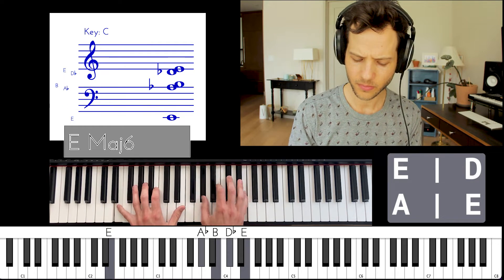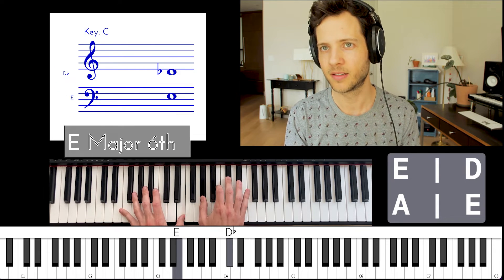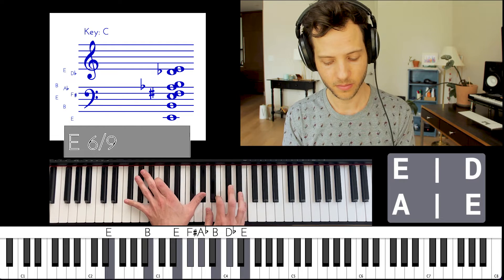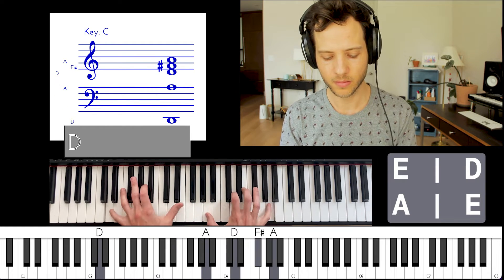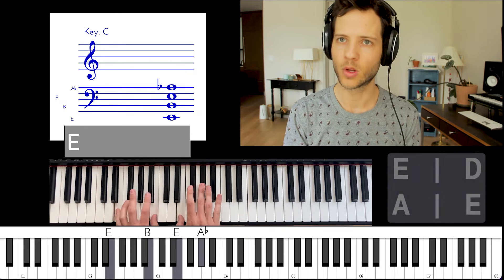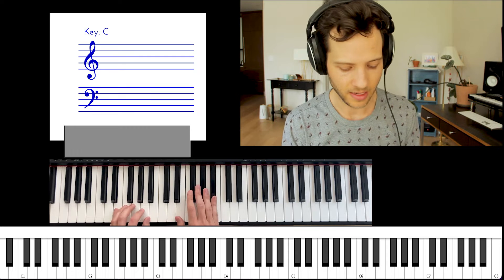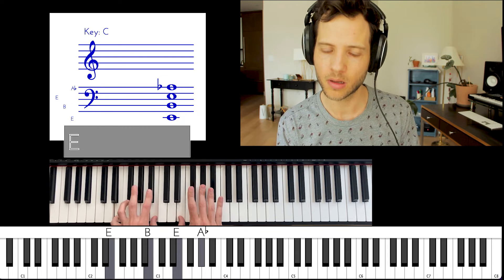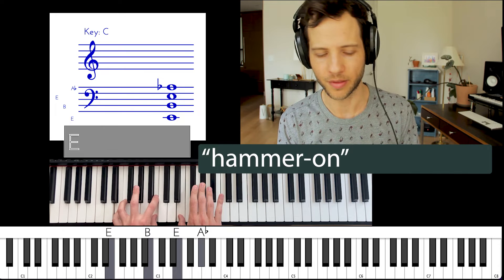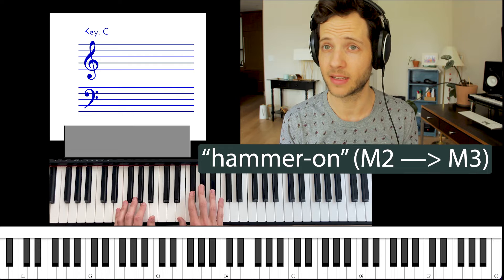In the right hand I'm playing the major chords, maybe adding the major sixth. One of the things I'm doing for this aesthetic is a technique called a hammer-on from guitar — you're replacing one note with one right above it. In this case it's the major second resolving to the major third.